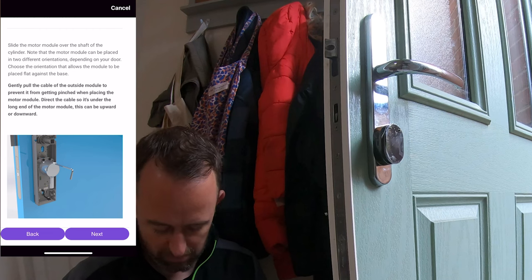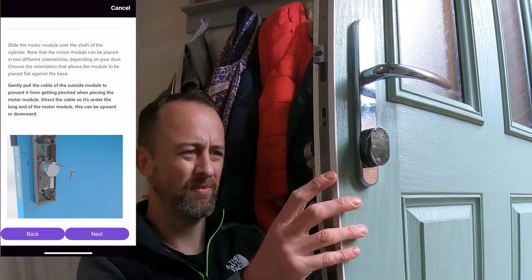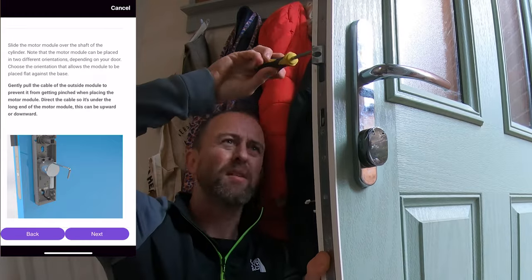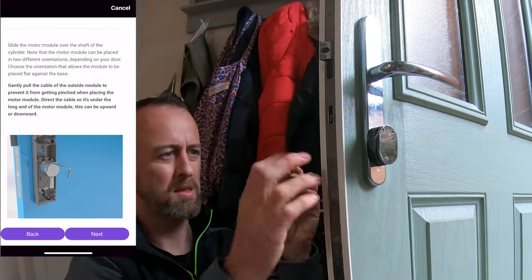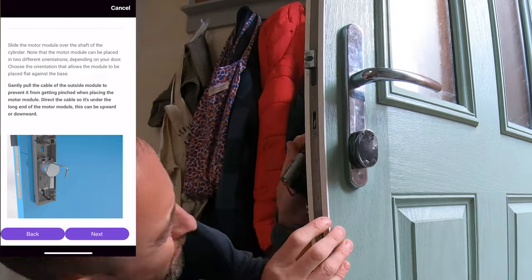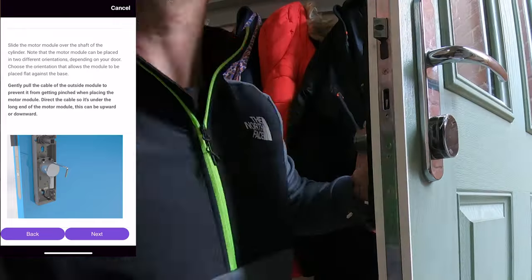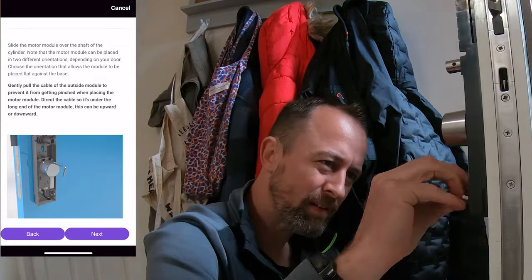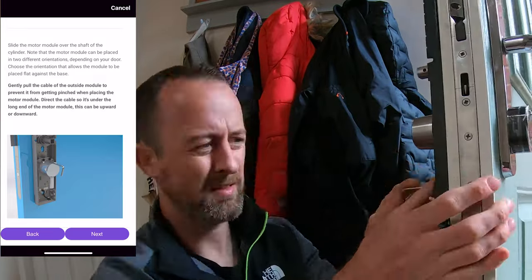Quite a bit of this video is cut out at this point because I spent a long time trying to install the motor for the locking mechanism correctly. I don't think it was entirely clear on the app, but I'll let you judge that for yourself. In a moment you'll see why I was struggling, and then afterwards I'll show you the solution.